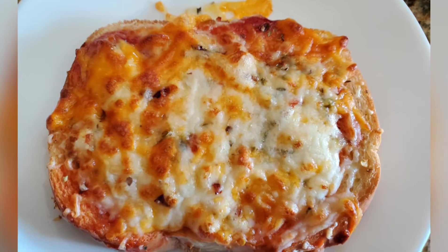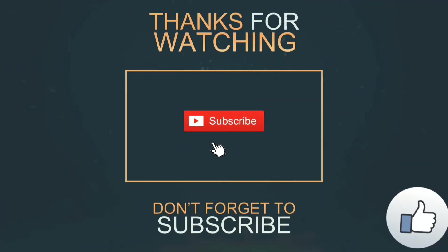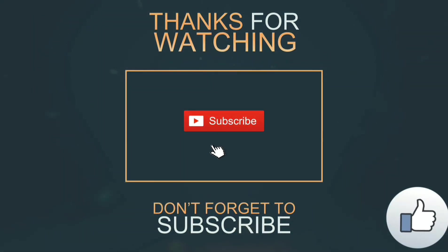I hope you enjoyed this video recipe. See you soon with a new video recipe again. Till then, bye bye, take care. Please click on that subscribe button and the bell icon next to it. Thank you.